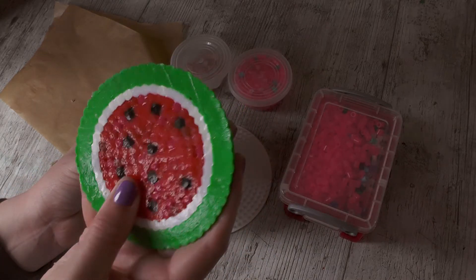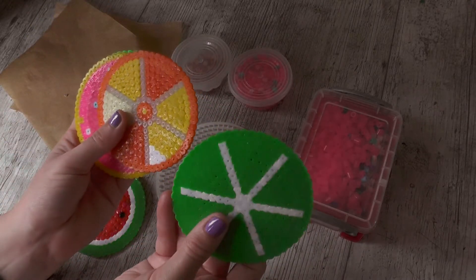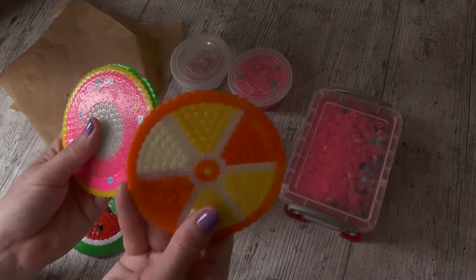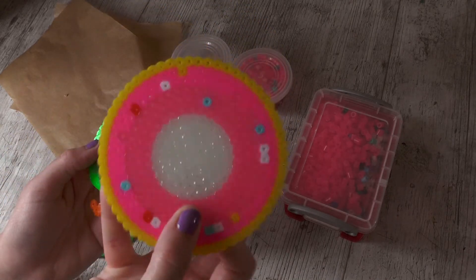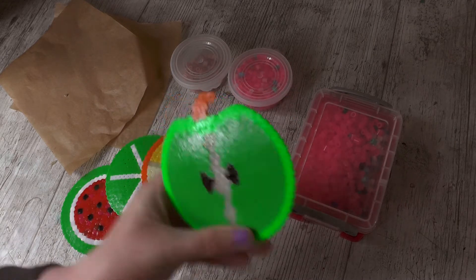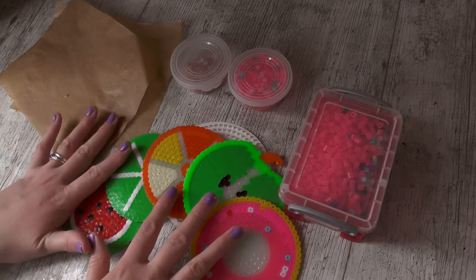So here I have a watermelon, a lime, an orange, a donut, and an apple. These are some really easy to make and cute summer fun coasters that you can use outside, because they are waterproof, or indoors — it's up to you.